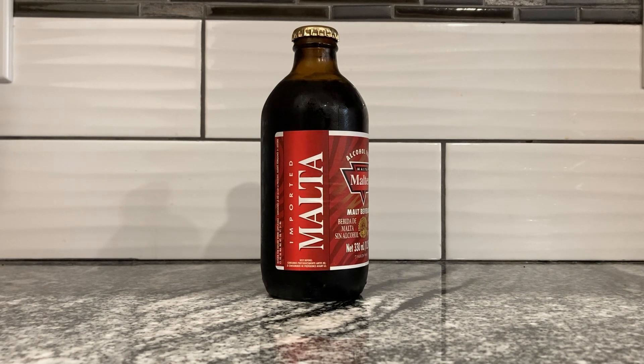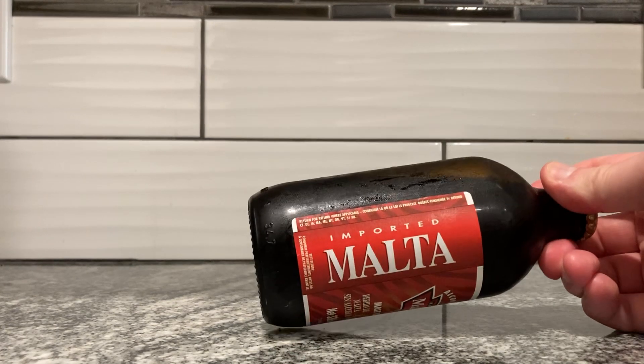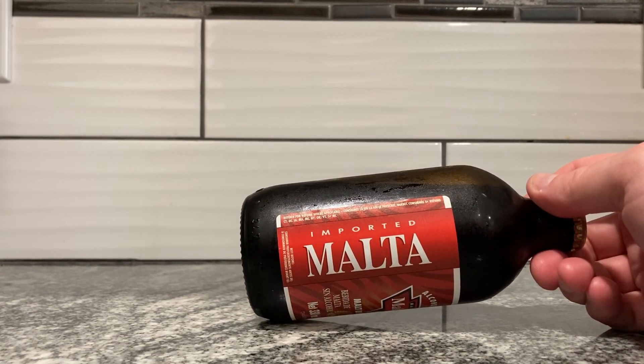It's a really interesting bottle, and this was given to me by my father. He said, try this for your channel, and I said okay. This also says something about Quebec, so I guess it works in Canada too.